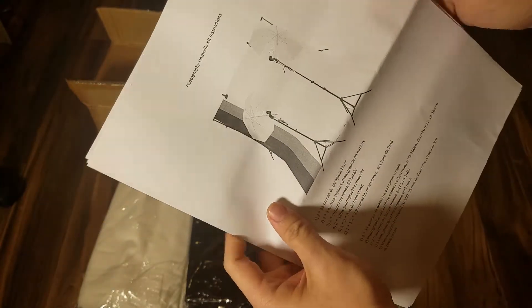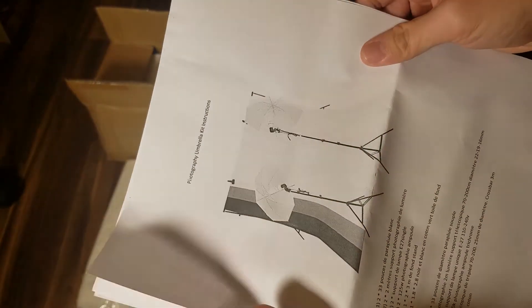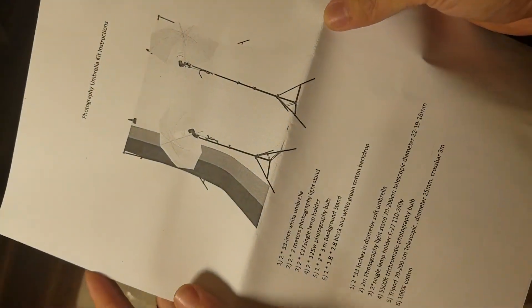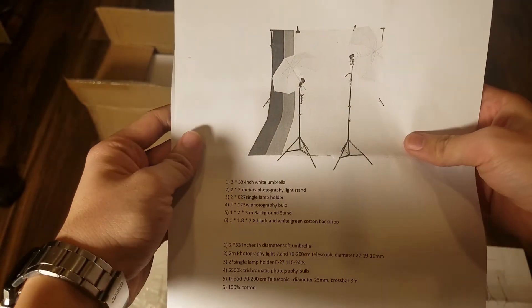This is a lot. And I finally found an English one. It tells you the contents of the package.